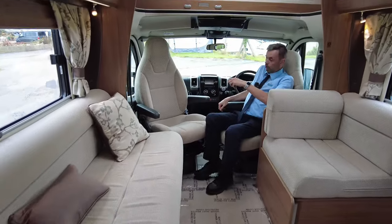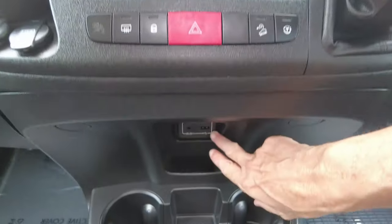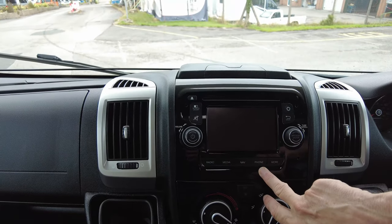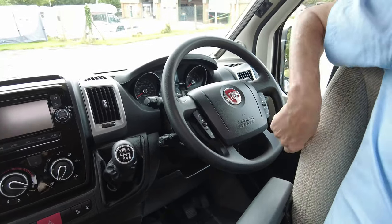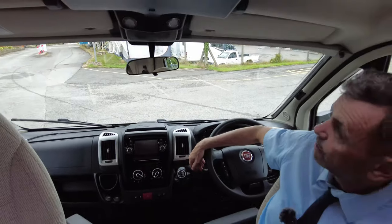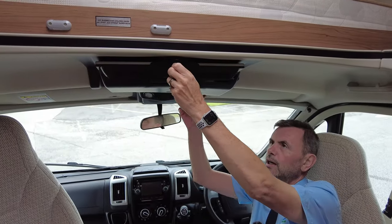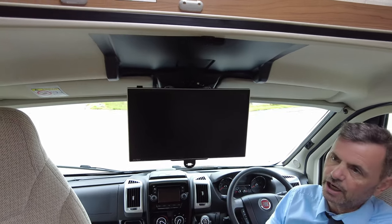Let's go to the cab first. As you can see it's 27,000 miles on the clock. Underneath here is a point for your leads. You have cab air conditioning, and in the head unit you have your radio, media, European satellite navigation, and phone controls. On your steering wheel you have volume controls for the radio and Bluetooth controls for your telephone. It also has cruise control. Part of the Autotrail pack is the media pack which includes a solar panel, a television aerial, and a drop-down TV at the front.